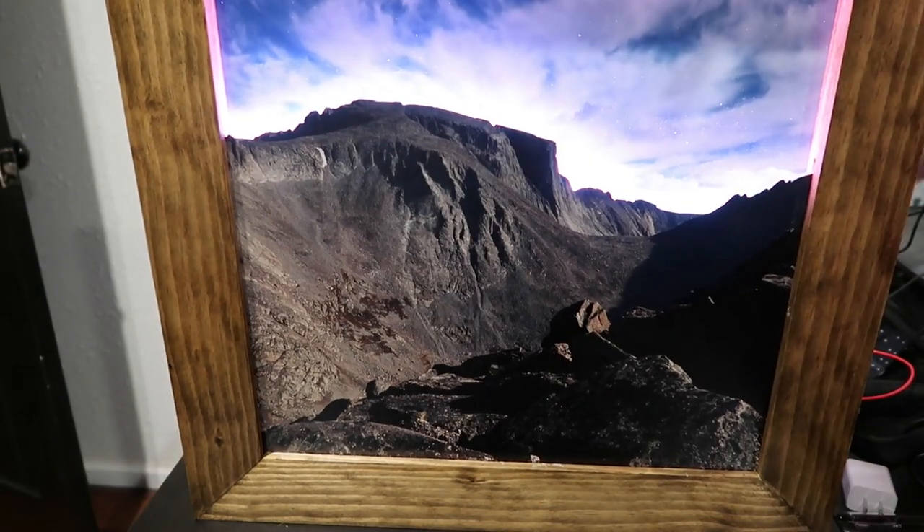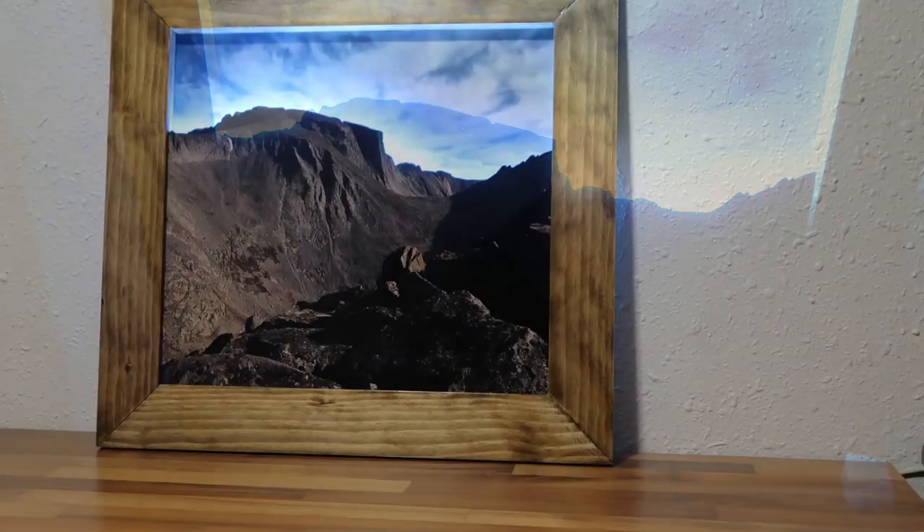At that point the picture was done. And again, the color glow behind the mountain looks very cool, especially with different colors. Hope you enjoyed this video.